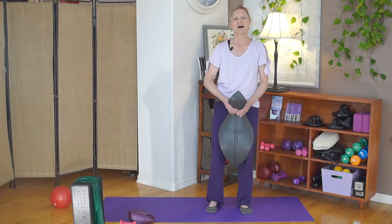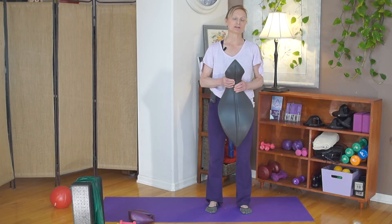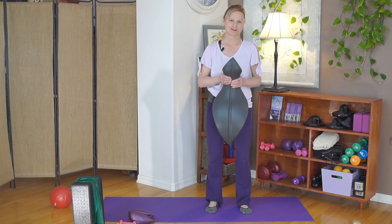Hi, this is Betsy Walker. I am here today to show you a little bit about the OOVE so that you know how to get started on it.